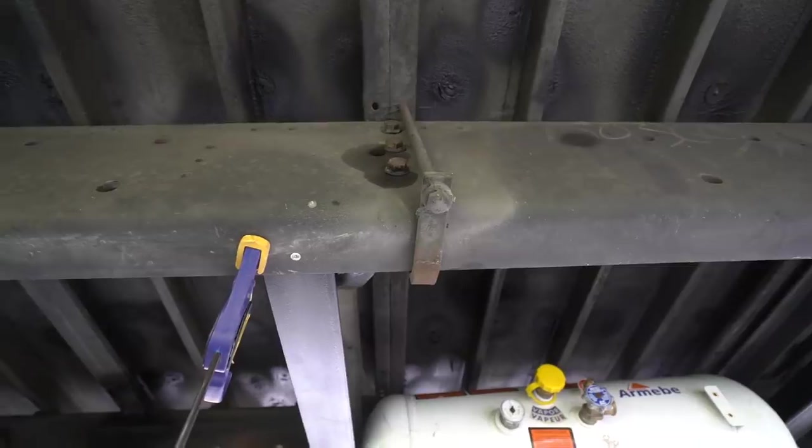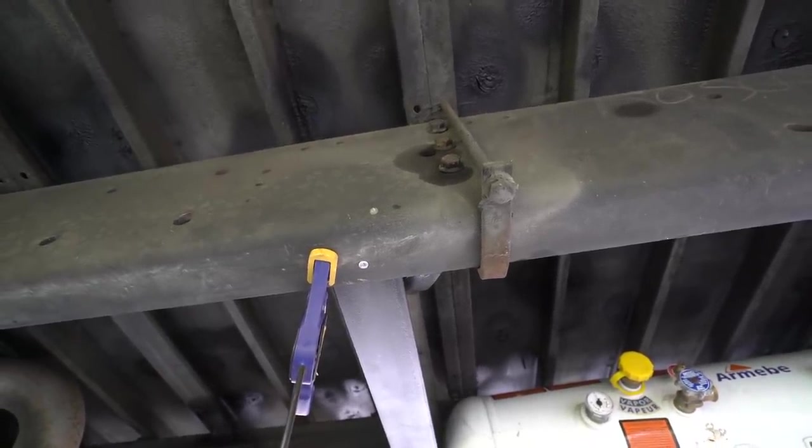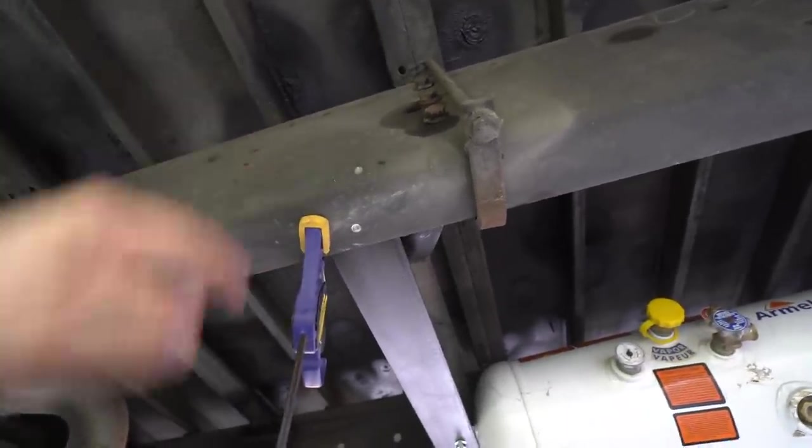Also, PSA — it says not to drill or weld to the frame flange. There's a really good chance this is the frame flange. Oh well.